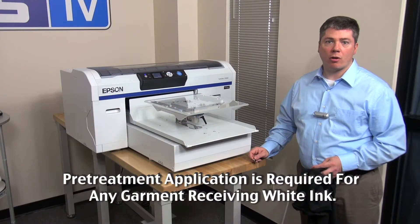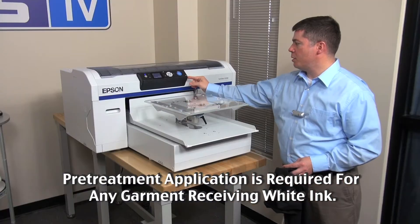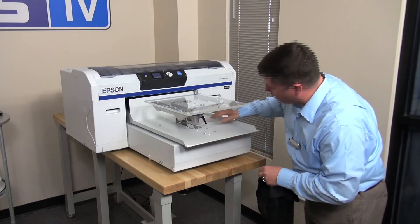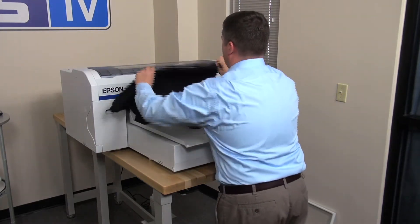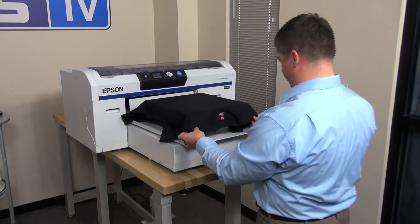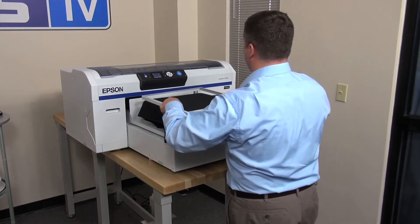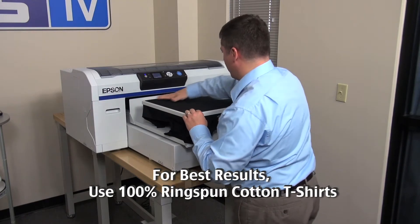To print our pre-treated dark garment, we'll first take the file that we prepared and saved to a USB drive and insert it into the USB port on the front of the machine. Adjust the platen height to the desired level for the garment you're using, then lock the platen in position. Place the garment on the DTG machine and platen stand to the desired placement, using the alignment guides on the machine to help you. Place the platen frame on top and secure in place, ensuring the shirt is flat and clear across the top.